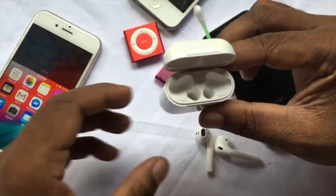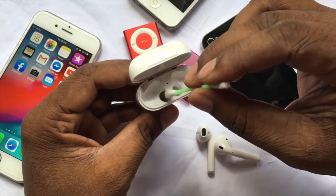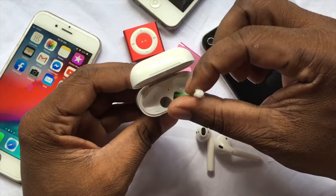An airbud is the best thing to clean the AirPods case. Put the airbud inside the AirPods case and slowly and carefully rotate it.